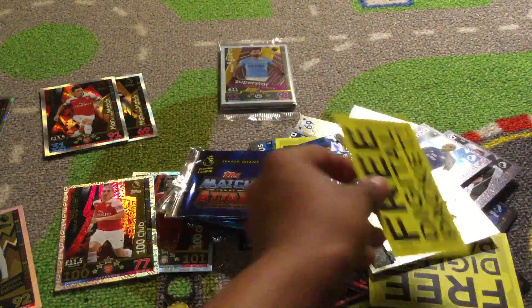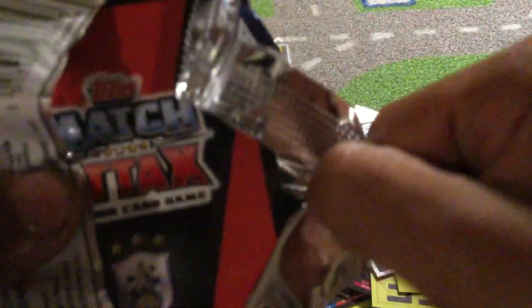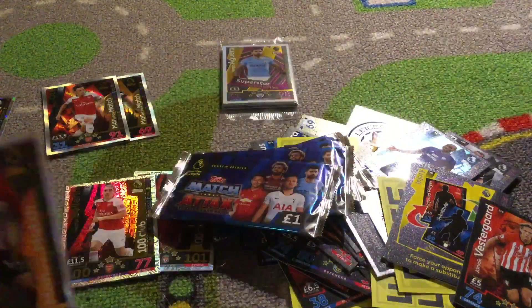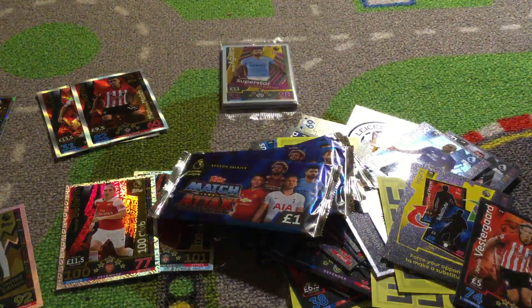Got the Watford badge digital, Eric Lamela, then Michael Keane, Nathan Ake. Oh my gosh — Mesut Ozil Man of the Match! I swear I thought it was another 100 club when I saw the gold. Wow — Jack Grealish star player. If that was another 100 club that would have been amazing.